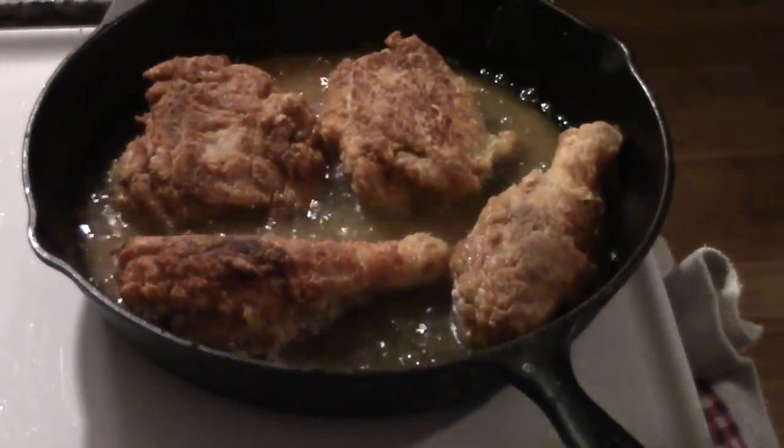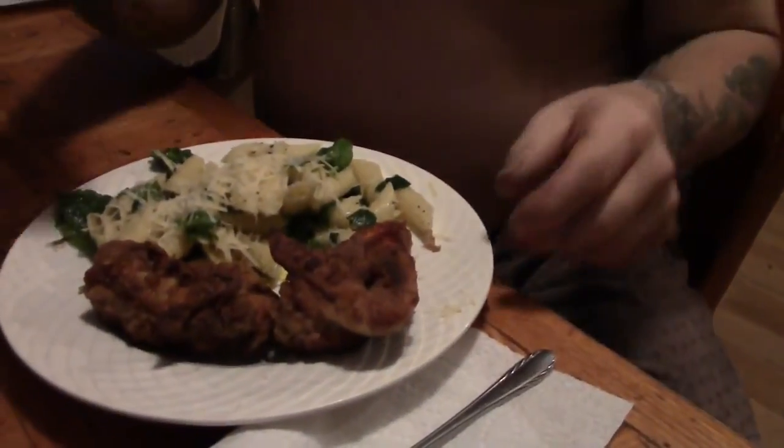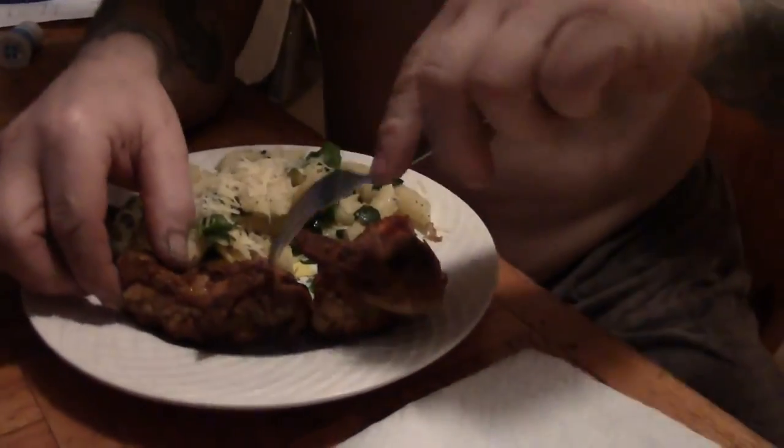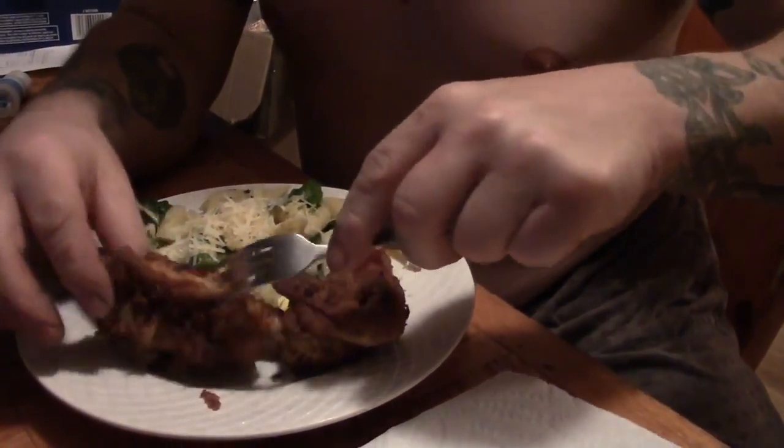Doesn't that look yummy? Let's get Papa to the table. It's been about 15 years since I made fried chicken. This is the rooster that pissed you off. There's no bone in that breast — it's hot! Very tasty. This is Mrs. Wolfie from our Half Acre Homestead saying: got too many roosters? Have fried chicken!